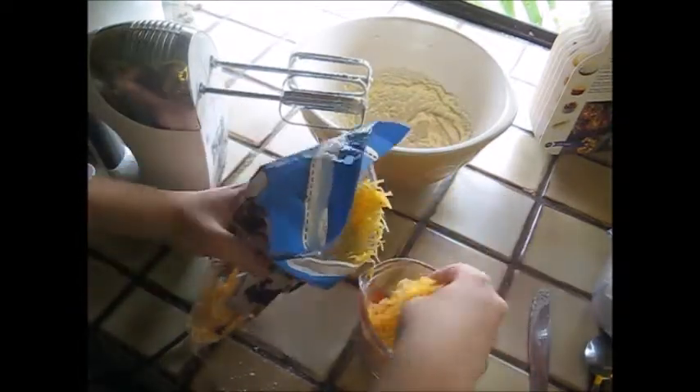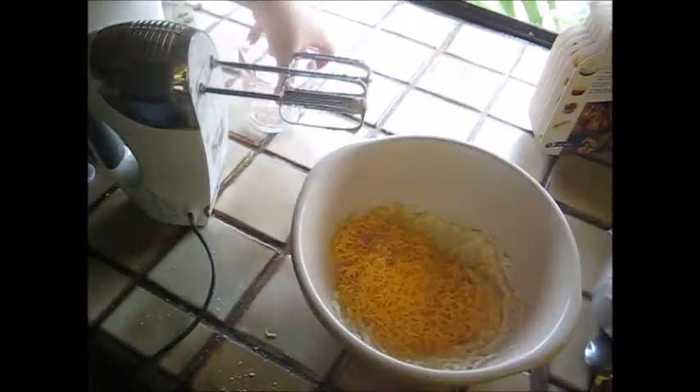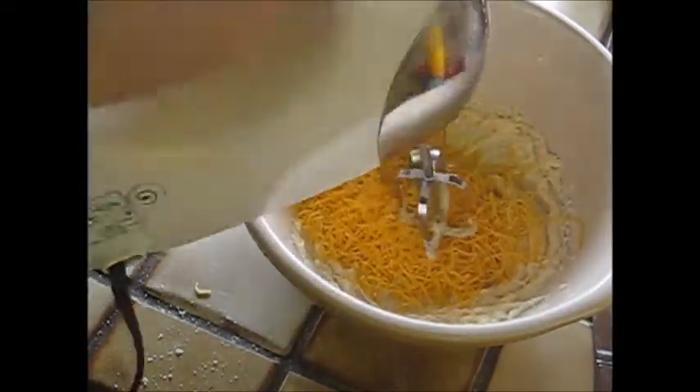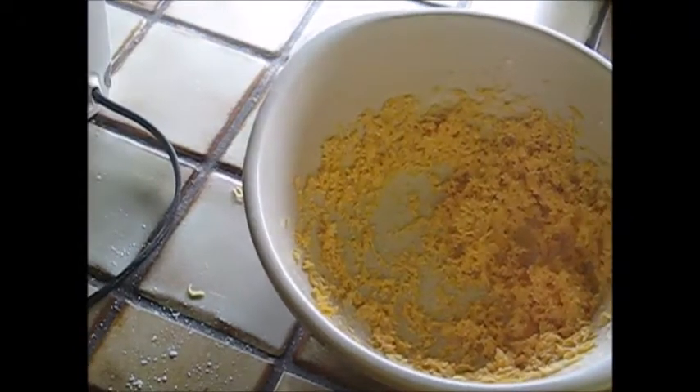Now it's time for the cheese, so I'm going to add a cup of cheese — normally you do two cups, but since this is a half recipe I'm only doing one. Now it's time to add the flour; you want to add it in gradually and then mix it.